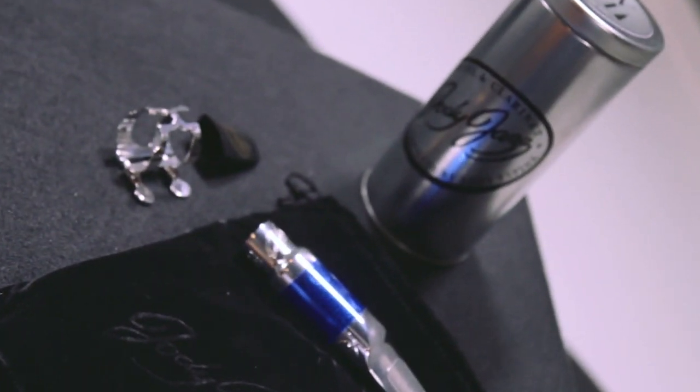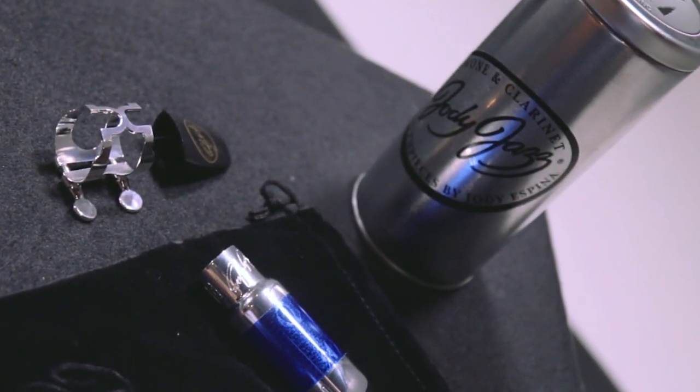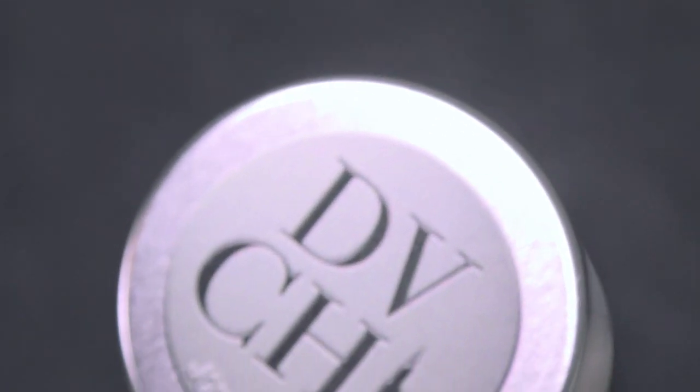So the DV Chicago is a great choice. Every Jody Jazz mouthpiece comes with the Rico H ligature and cap, a mouthpiece pouch. And also every Jody Jazz mouthpiece is play tested by me or someone in my factory — great players that we have. We always test against a benchmark, meaning the best one we ever made, and we make sure these play as good as that.